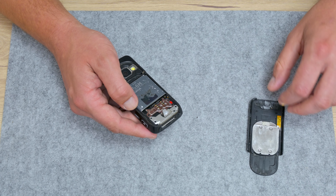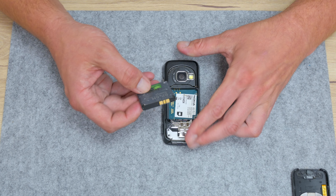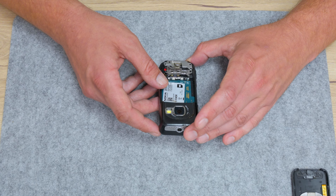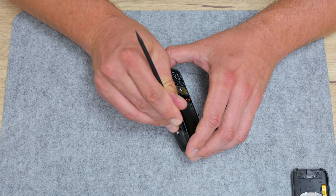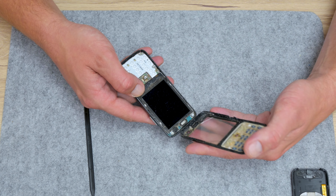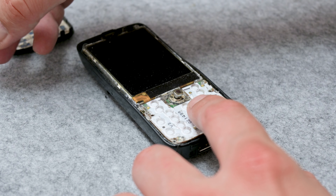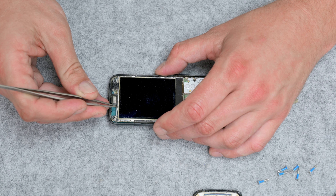The N73 isn't hard to disassemble. The case is easily removable, and from the inside there are seven screws in total — six screws on the front side and the seventh screw is under the display. When I took off the front case, I saw that this phone is pretty corroded. So this is why sometimes I can turn on this phone and sometimes not, and the battery drain is coming from some short circuit probably.